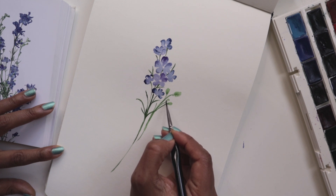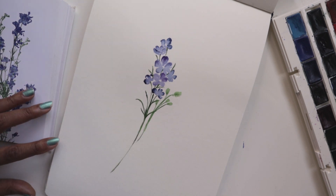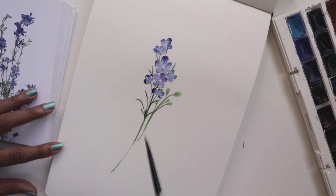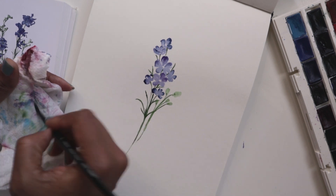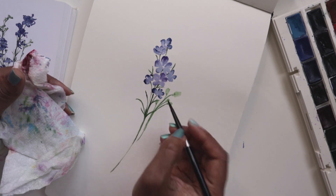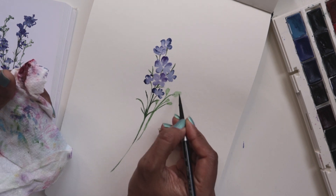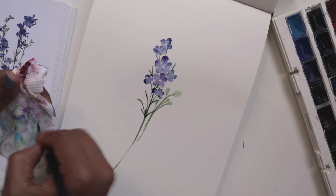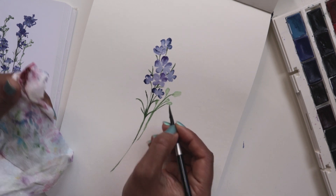I'm quickly painting these in because then I want to go in with my next brush and with just water, I want to swipe off. I'll use the Princeton 6 or the number 4, and I'm swiping off the color. Just take the paper towel so you can swipe and dab it on the paper towel.